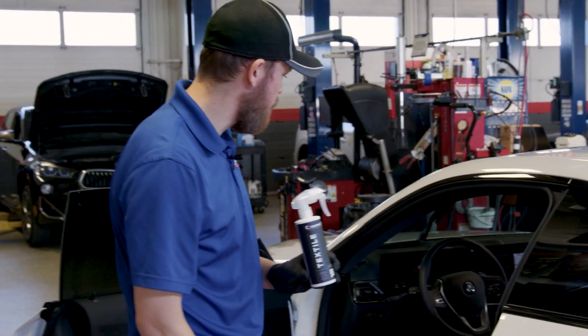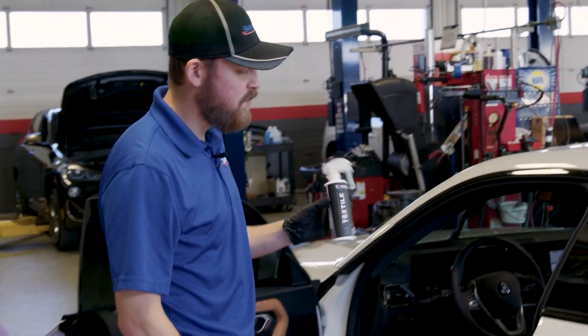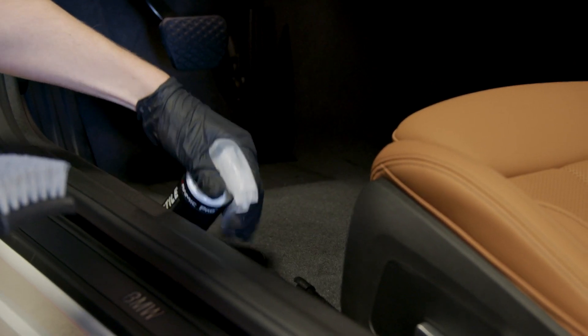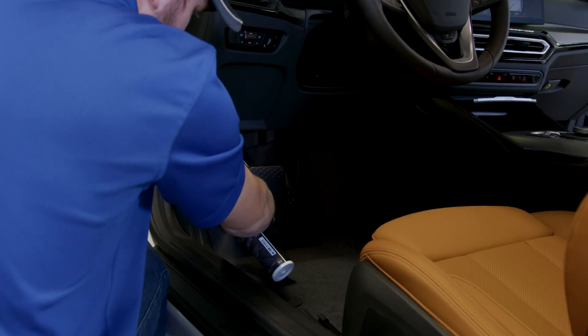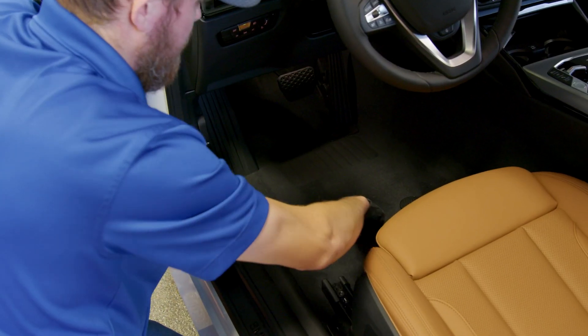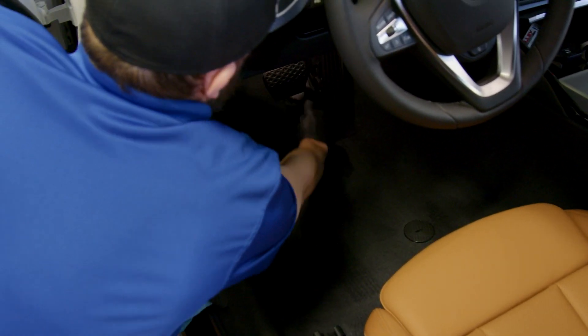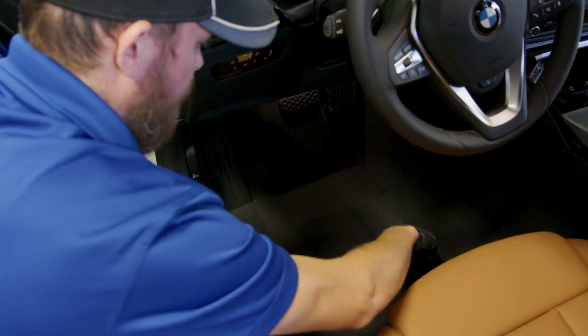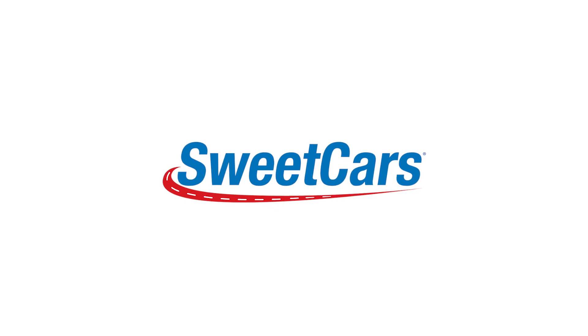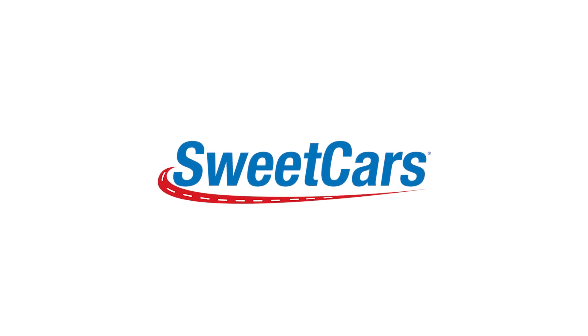So we're gonna use Ceramic Pro textile, which is a sprayable liquid base. We'll just spray a hefty amount onto all of the carpeted surfaces in the interior. Then you take your clean brush and scrub all areas, getting up into all the nooks and crannies. What's really nice when you have a carpet like this is you can do some carpet striping to make it look really nice. There's nothing quite like pulling your floor mat out and seeing that they've taken care of every inch of your car.